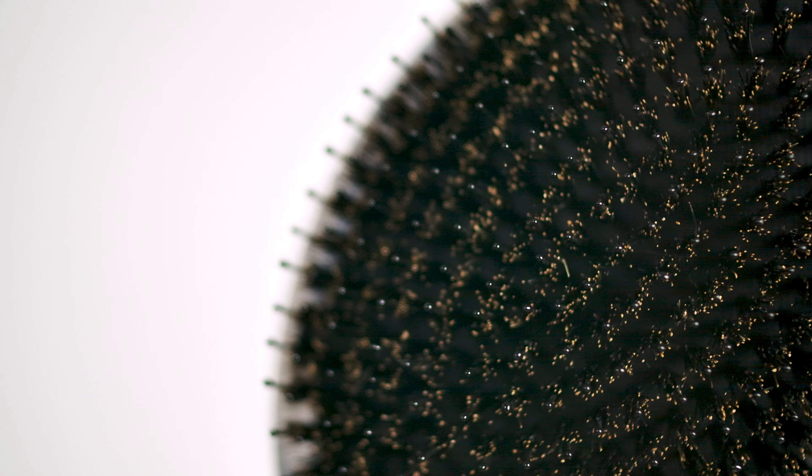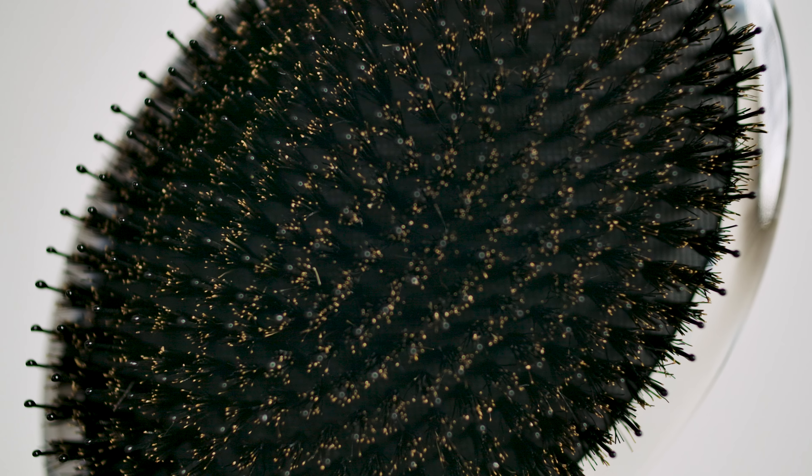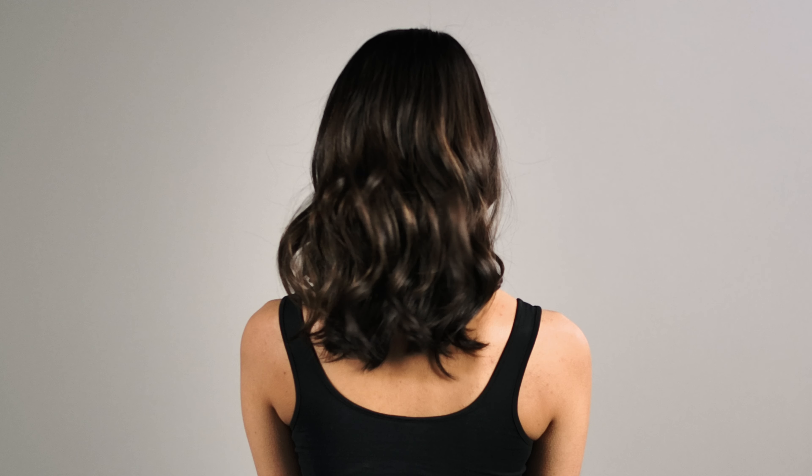The Elite Polisher has premium boar bristles, which rid the hair of hidden dust and debris, while also distributing the hair's natural oils to create that signature glossy finish.